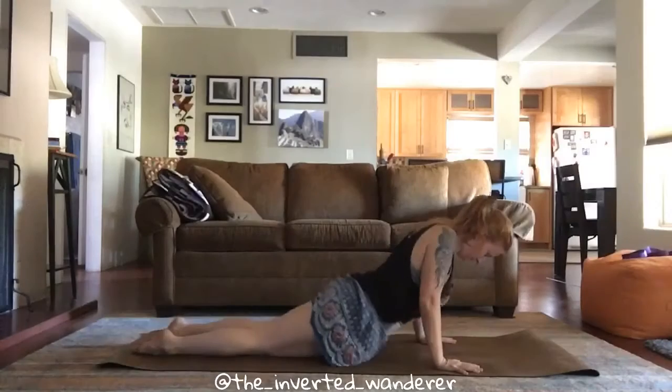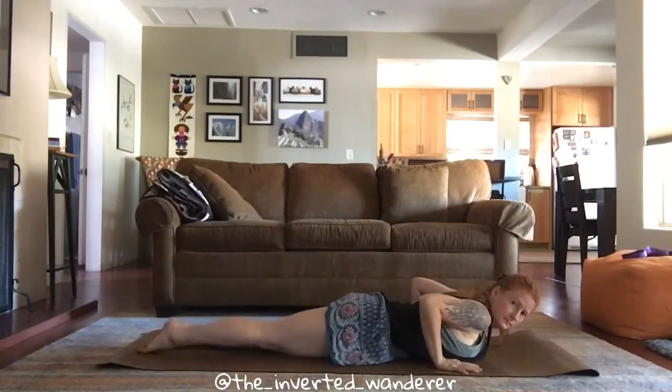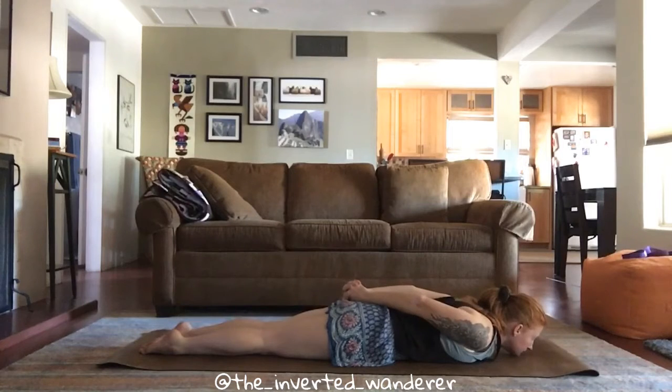Welcome back to the Inverted Wanderer. Today we're going to look at Sarpasana or Snake Pose. Start by lying flat on your stomach, toes uncurled. Interlace your hands back behind you or grab a strap with your chin on the floor.